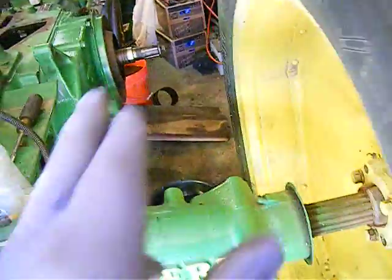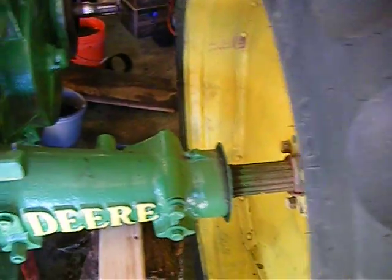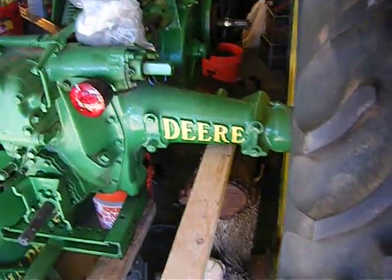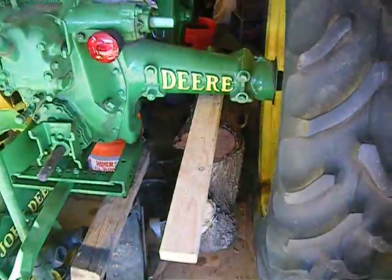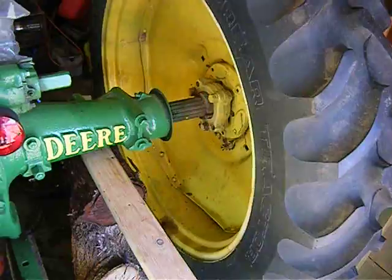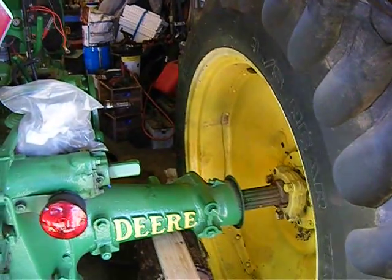I'm not going to work on the clutch with it jacked up — I just want to get it so it clears that tire. Always leave yourself a way out. Be very careful, these tires weigh a lot. You want to leave yourself a way out so you're not trapped. I've got a good back plan here — my wife's home in case anything happens, I have my cell phone. You must think safety-oriented, especially when you get old — you can't move like you could when you were young. So we're going to do that and get that clutch on.